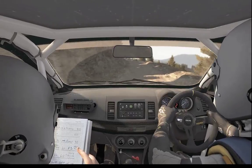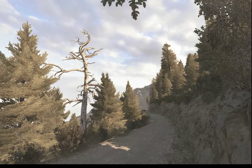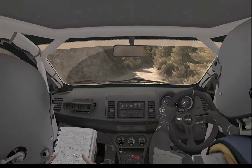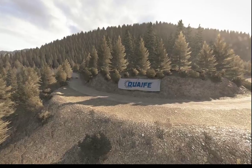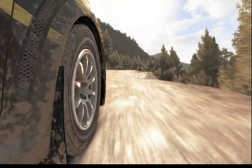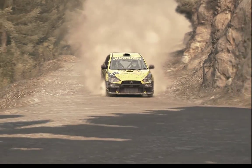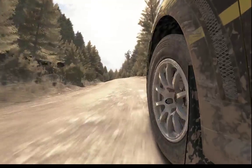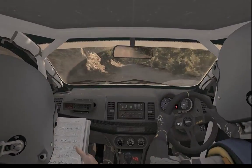Into left 6, 60 crest jump and keep left over crest. Caution crest right. Right 3 long 60, right 3 long. Left 6, left 6, 80 over small crest.